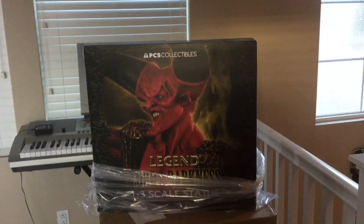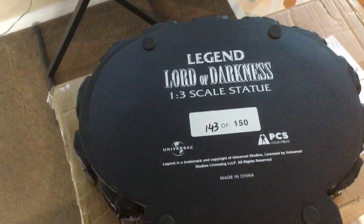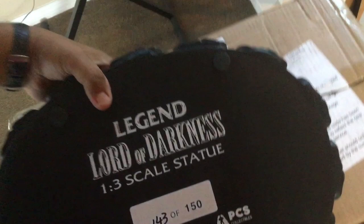Here's the art box of the base and the horns — esta es la caja donde vienen los cuernos y la base. Pretty nice — está padre. Here's the bottom of the base. The base is pretty cool — está padre la base. 143 of 150 — 143 de 150.